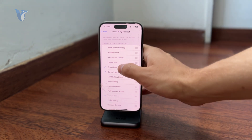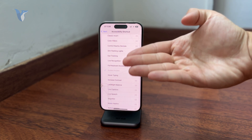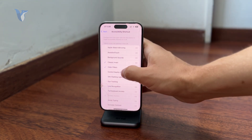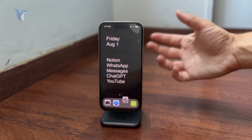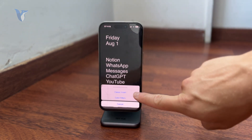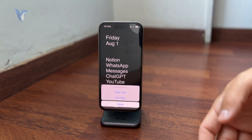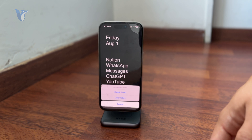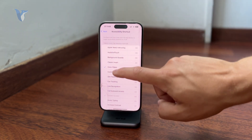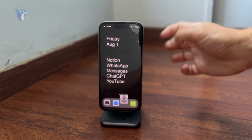Keep in mind that if you select just one thing, then it will get activated with the triple click of the side button. If you select more of these options, then upon performing the triple click gesture, you will have to confirm and pick from those selected options what should actually be triggered. It's much simpler to only pick one thing so it gets automatically activated.